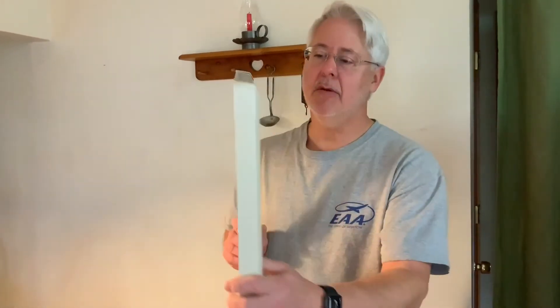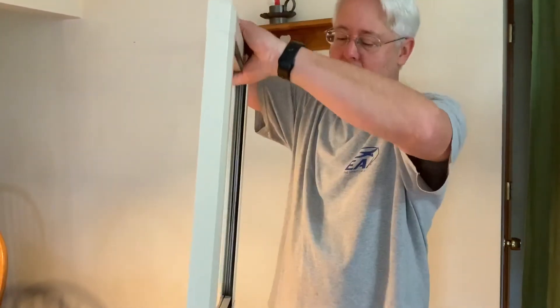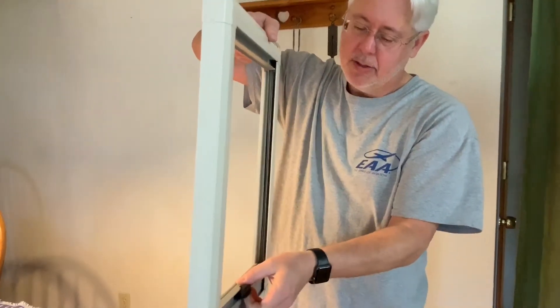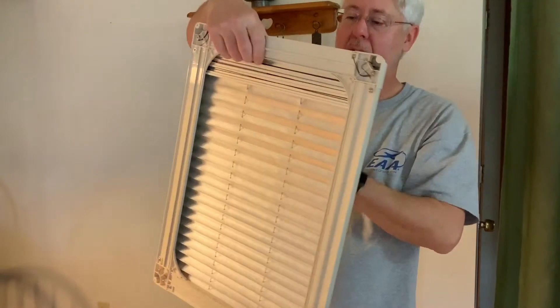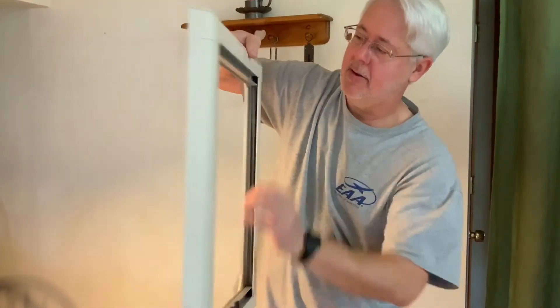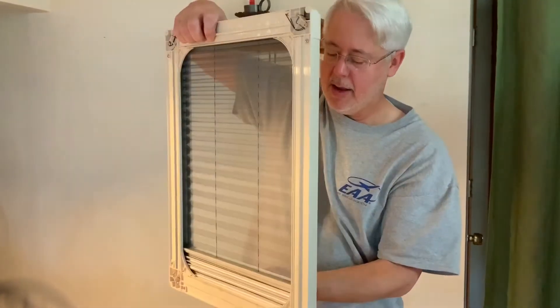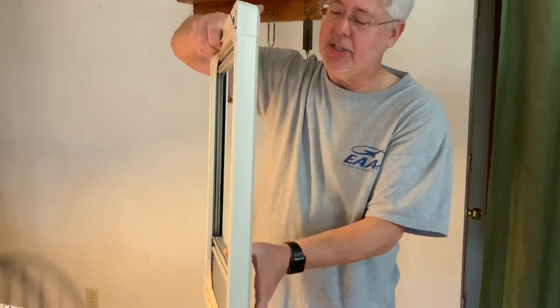Along with these comes what I think is the best blind system. You've got a full blind, full shade, or you can do a bug screen. I just love this system.